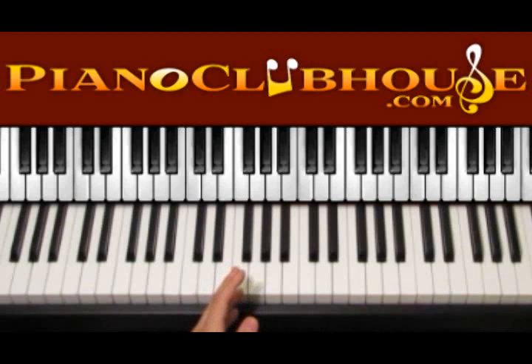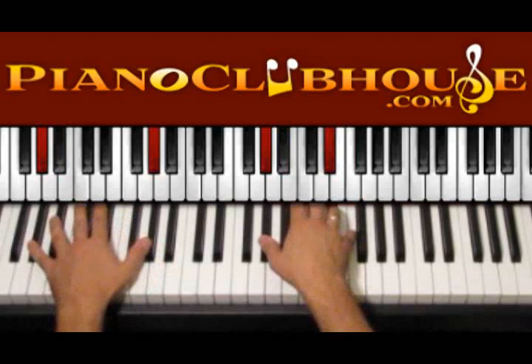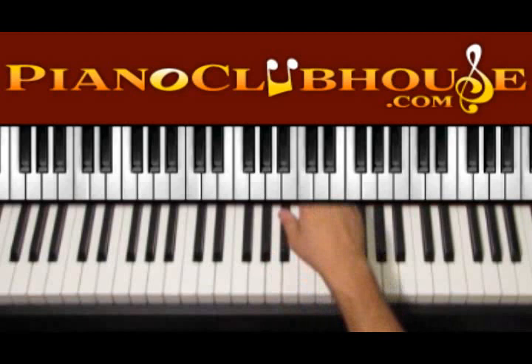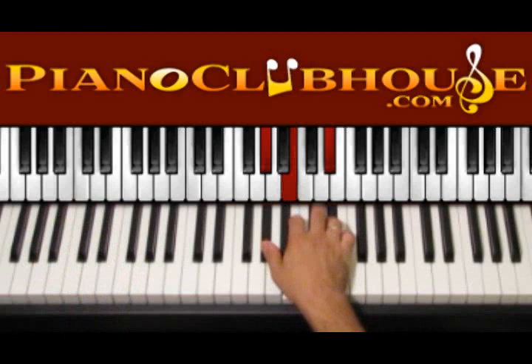We can play this all the time, or we can change it a little and try to follow some melodies that appear on the right hand sometimes. For example, starting from A sharp minor, we can play the whole chord — one, two, three — then C sharp, F — one, two, three — then go to the next chord.